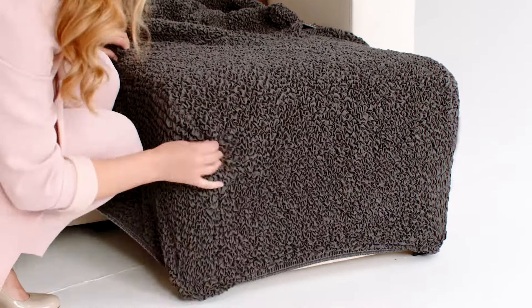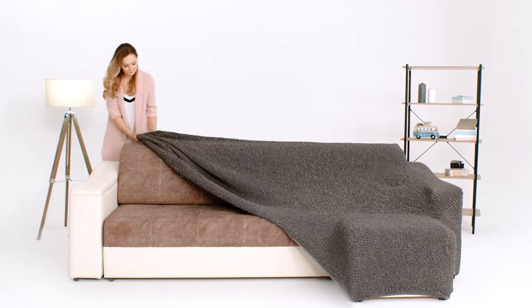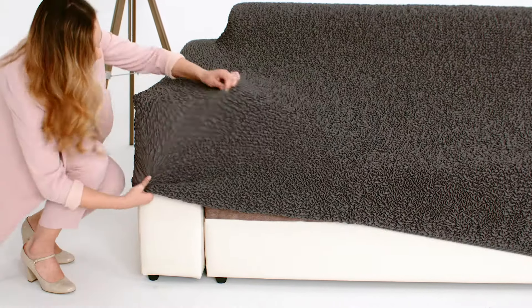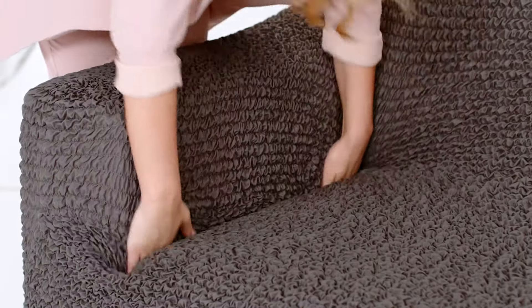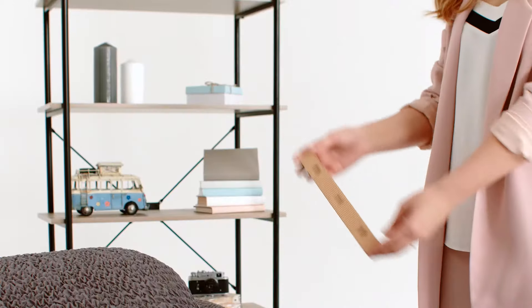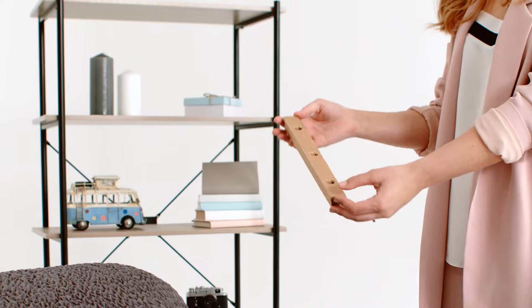Fix it and cover the armrest. Stretch the slipcover on the backside of the sofa, then cover the other armrest. Adjust the slipcover and hide all the visible parts of the couch. Tuck the excess fabric into the grooves between the armrests and seat, and between the backside and seat.